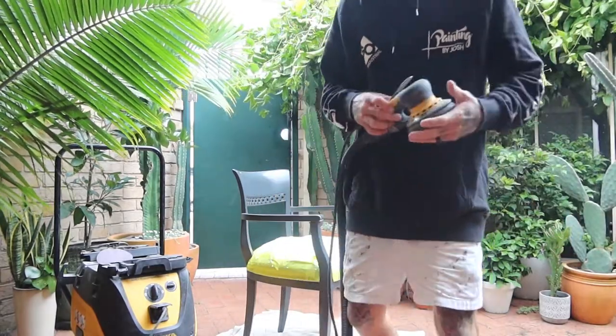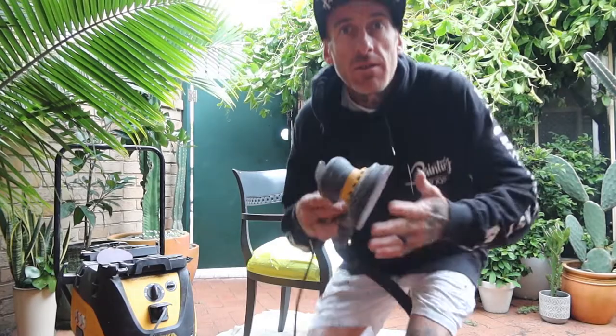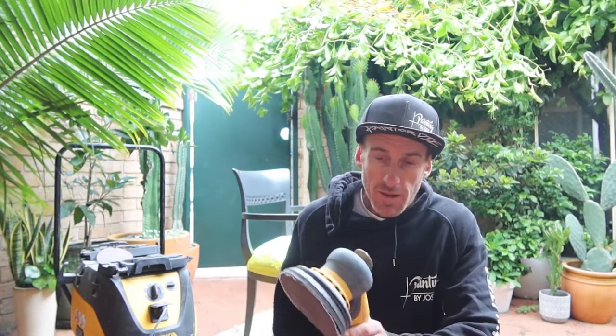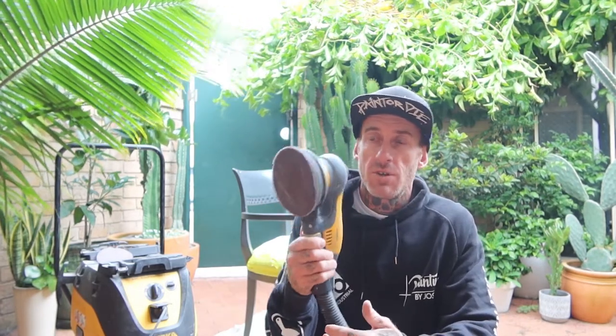There are a fair few different dustless systems out on the market. I've done my investigating — I went through YouTube and checked out everyone's reviews and everything like that. And I came up with wanting to purchase the Merka system for a couple of reasons.